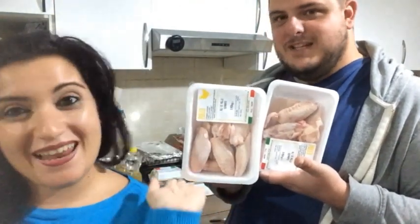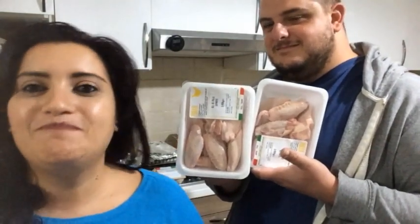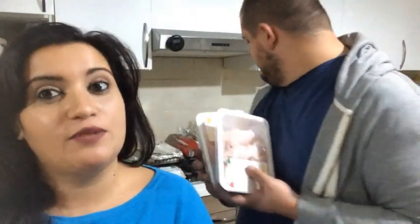Queste sono le alette di pollo. Le facciamo con la paprika e poi faremo una ricetta anche di questo. Continua a seguirci. Se ancora non sei iscritto, iscriviti al canale, clicca la campanella, e se fino ad ora ti siamo piaciuti e ti abbiamo fatto compagnia, metti un like.